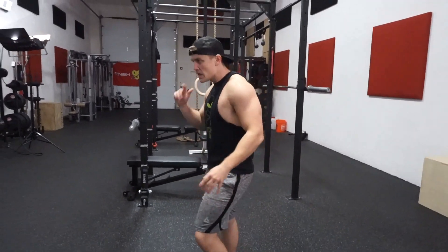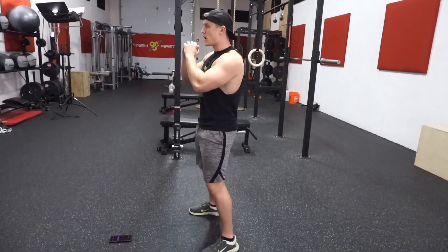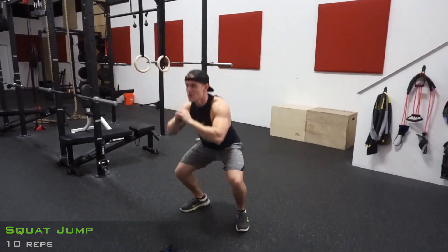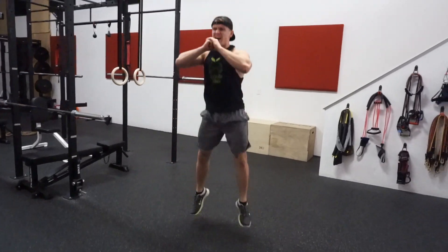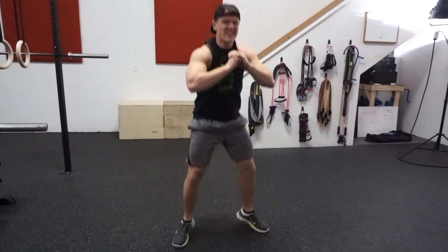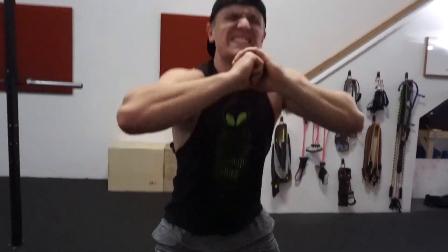Here we go, set 4 guys. Make sure you hit parallel in every round. Right down, right up: 1, 2, 3, 4, 5, 6, 7, 8, 9, 10! That's the fourth set of jumping guys. These both equally suck just as much — keep pushing through it.